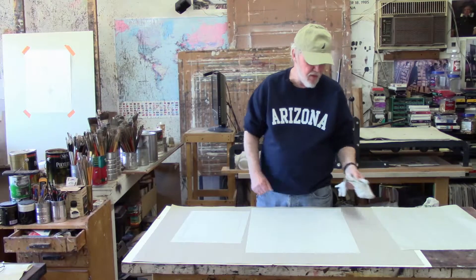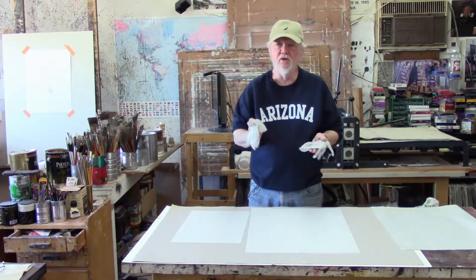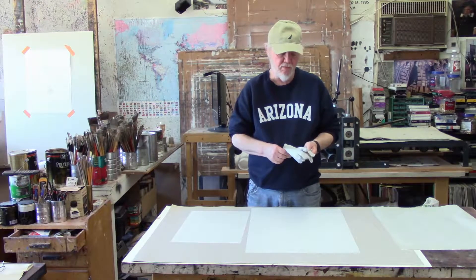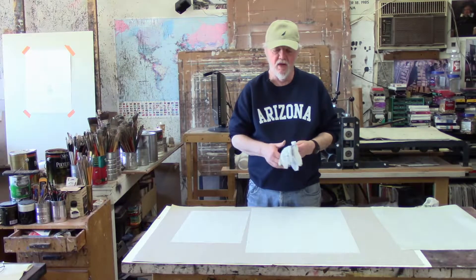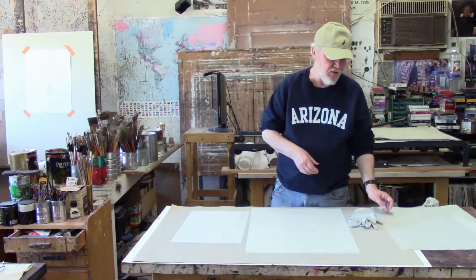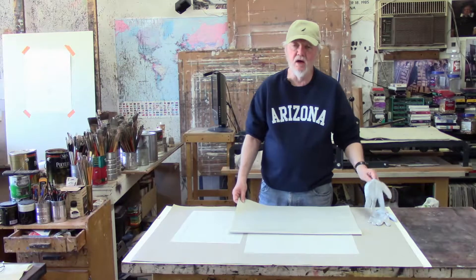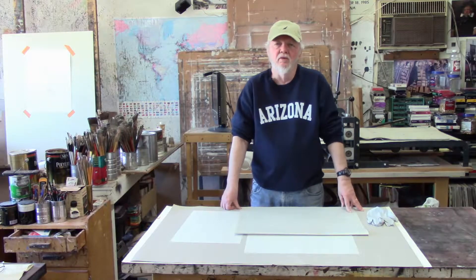It's not a bad idea to get some surgical gloves. These plates are kind of susceptible to fingerprints and palm prints, and by wearing some surgical gloves while you work, you can avoid getting unwanted fingerprints or unwanted marks on the plate that you can't see but will print later. I also take a piece of newsprint and put it over the plate in areas where I'm not working, to avoid getting unwanted marks on the plate.